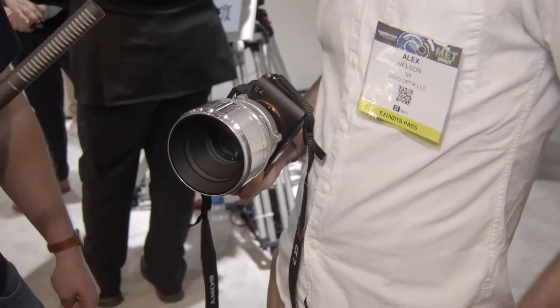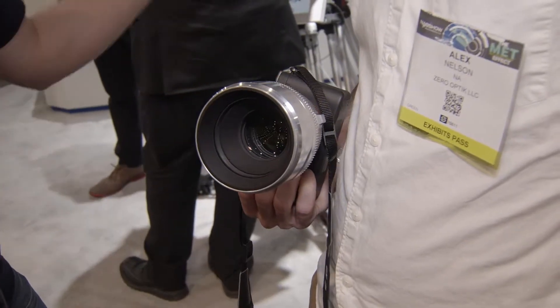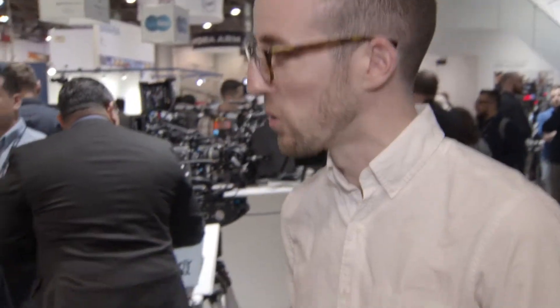Wow. So they spent a lot of time building each and every optical cell. It's one of those lenses online where you just scour the internet for pictures and see this crazy bokeh and lust after it, but you never get your hands on it. A good copy can run you from four to six to eight grand, and there are counterfeits out there too, so you have to be really careful what you find.